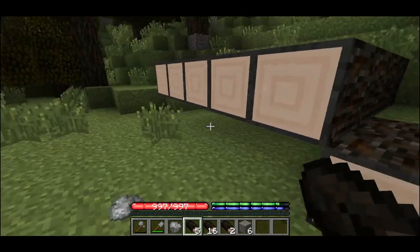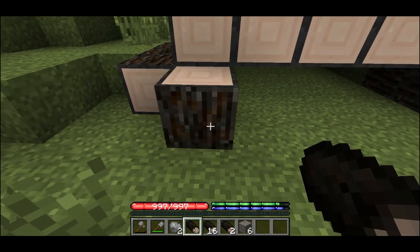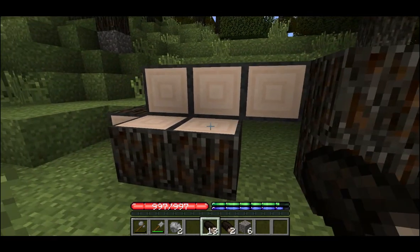Once the roof is complete we can place some side walls. Finally we place the doorframe.